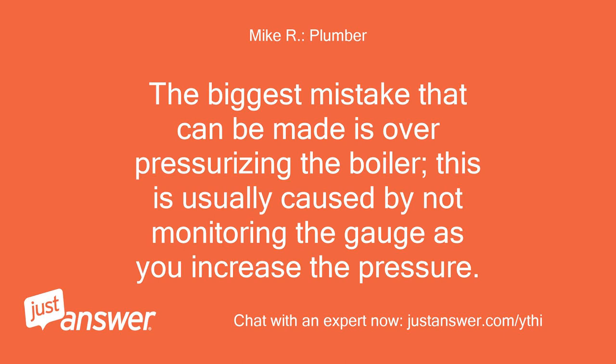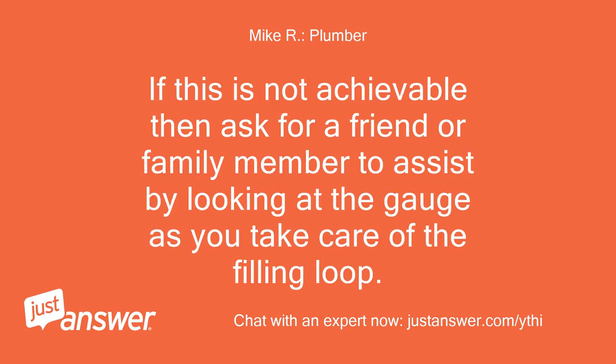The biggest mistake that can be made is over-pressurizing the boiler. This is usually caused by not monitoring the gauge as you increase the pressure. If this is not achievable, ask a friend or family member to assist by looking at the gauge as you take care of the filling loop.